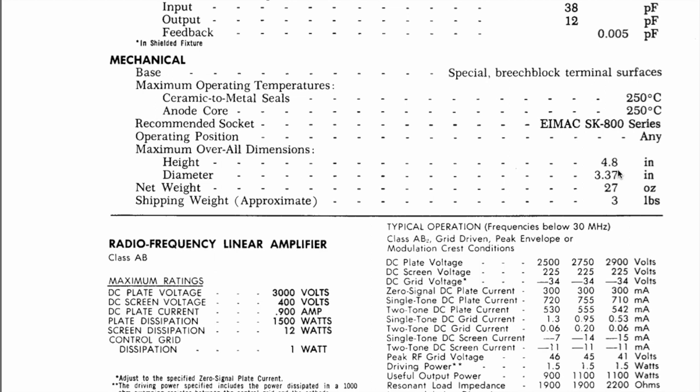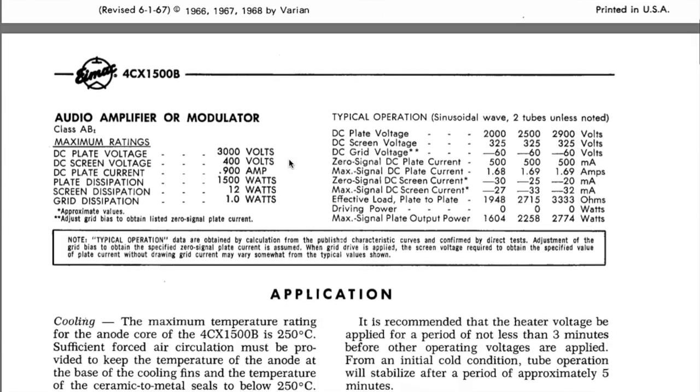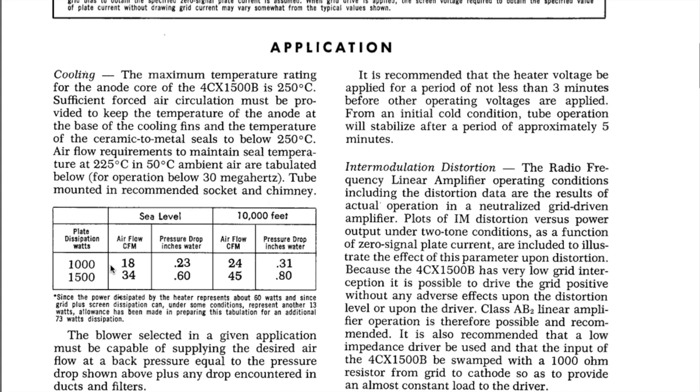The maximum operating temperature for the seals is 250 degrees Celsius, which at 9 amps at 6 volts, if you don't have airflow through it, you could probably reach fairly quickly. It's 4.8 inches tall, 3.37 inches in diameter, and 27 ounces — so a little over a pound and a half. The DC plate voltage is 3,000V, screen voltage is 400V, and plate dissipation is 1,500 watts. Depending on the airflow, that also dictates the plate dissipation: to dissipate 1,000 watts it needs 18 CFM at sea level or 24 CFM at 10,000 feet; to get the full 1,500 watts out of it you need 34 CFM at sea level and 45 CFM at 10,000 feet. It needs 0.23 inches of water pressure drop to get the cooling it needs.